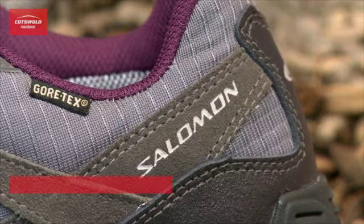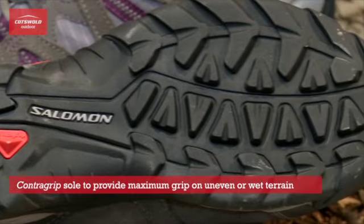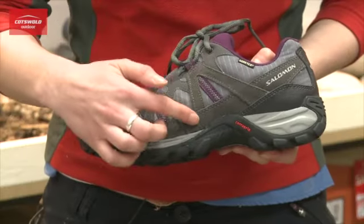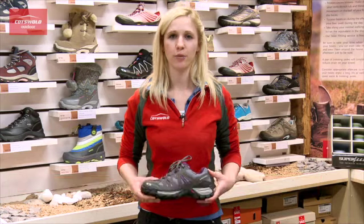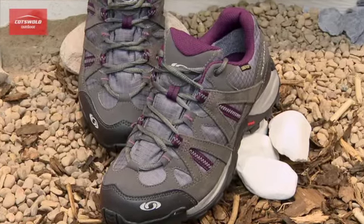It has a contra grip robust sole for durability on rough terrain. Additional features include the new buck leather details and the padded ankle support and tongue for extra comfort. I'd recommend this shoe for approach use because it's really comfortable and will keep your feet dry.